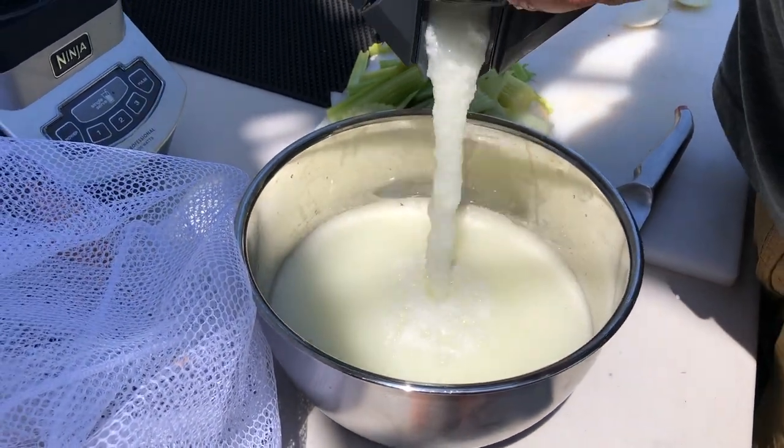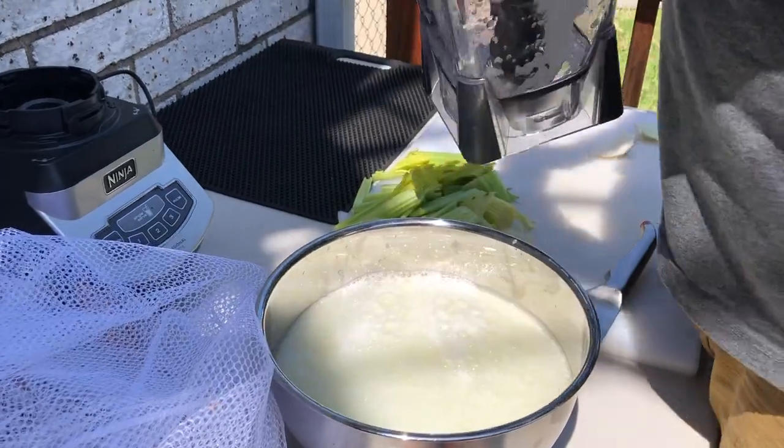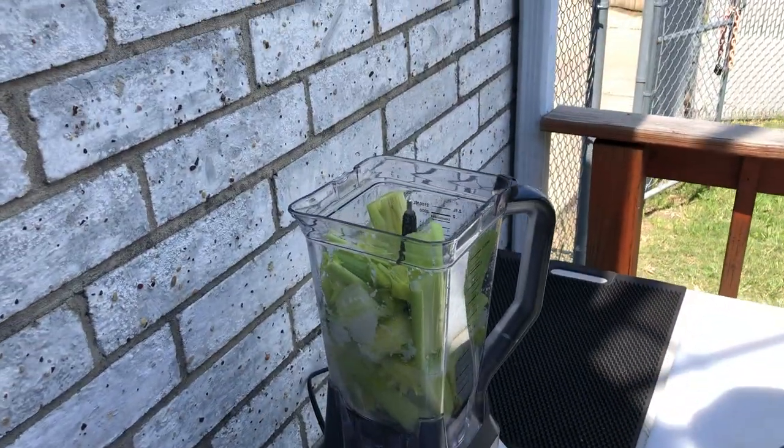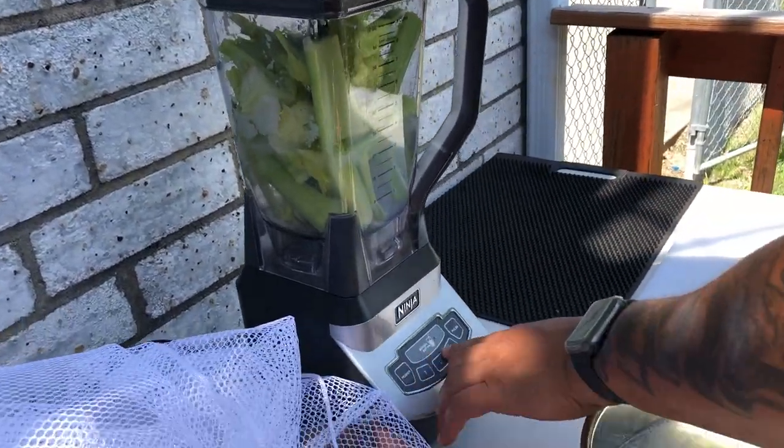Next thing we want to do is go ahead and get our celery blended the same way. No need to explain — just let it roll.